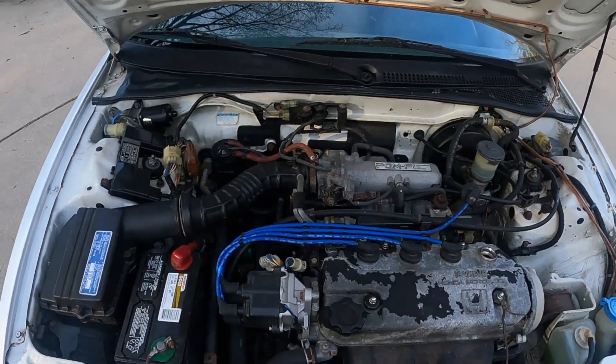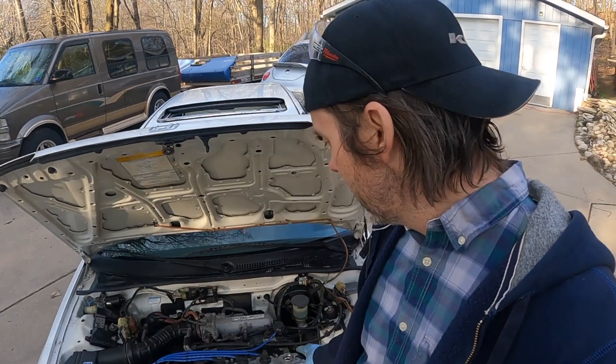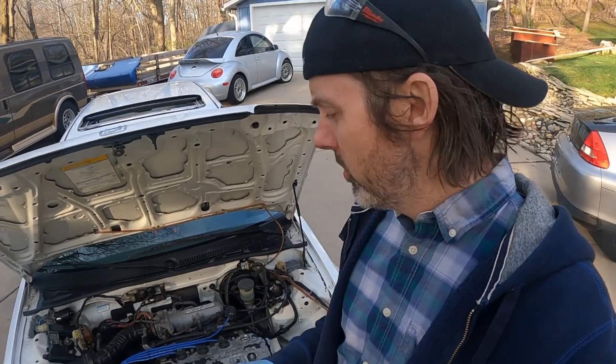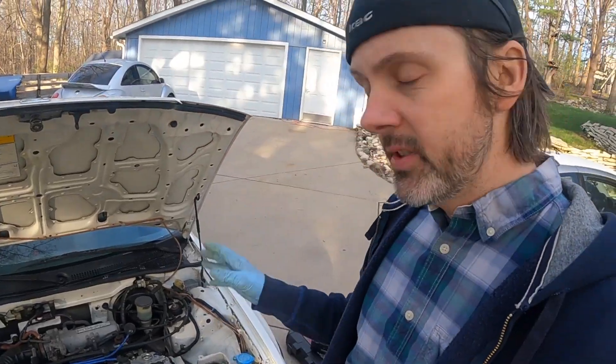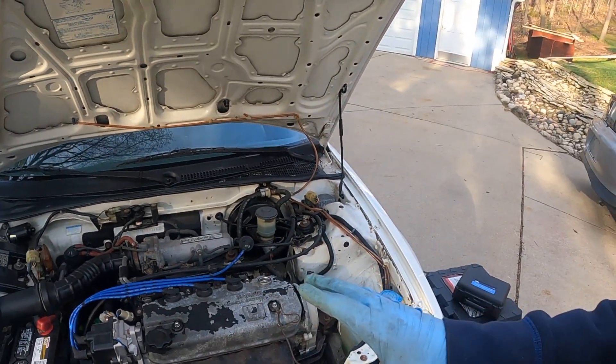This is a completely stock D16A6 with 150,000 miles on it. I'm really hoping to find out it just needs some valve seals, because that means I could just pull the head, fix that, put it back together, and all is good. If it's the rings though, the motor has to come out — and then do you put a B16 in it? So let's see what's wrong. I'm not going to waste time making this look beautiful until I know the motor is staying in the car.